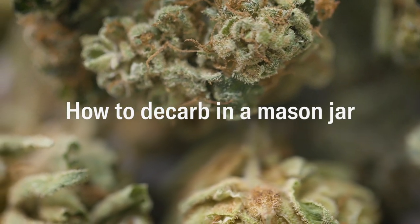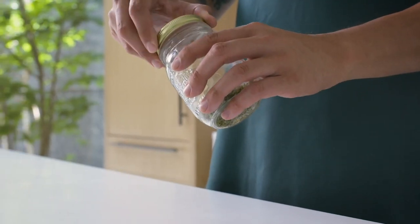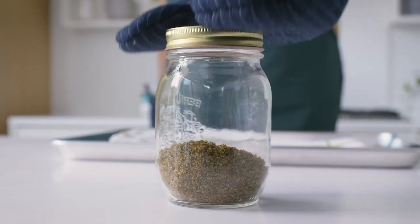There are a few benefits to the mason jar method over using a baking sheet in the oven. The main one is that there's virtually no smell. Another one is that any terpenes that evaporate in the process will stick to the glass of the jar, and if you use the same jar for your infusion, you can preserve them.